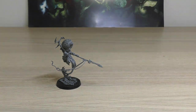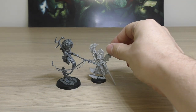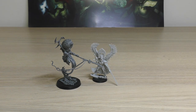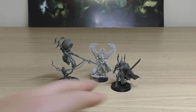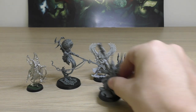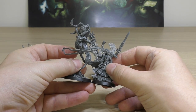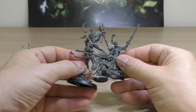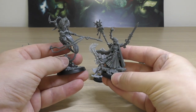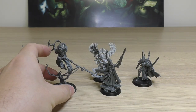Let's look at some other Eldar models. An Autarch with Swooping Hawk wings — lovely little model, it's in Finecast and I had no issues with it, but you don't normally see them. I haven't got my Avatar or Yvraine with me, but I do have a Visarch, a Bonesinger, and Eldrad. Eldrad's massive — look how big he is. He is probably almost as tall as Jain Zar in terms of where this sword comes up to, and the model itself is pretty tall because of the massive scenic base. That's one of the newer plastic Eldar models.